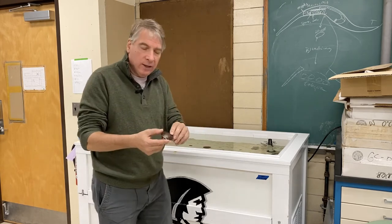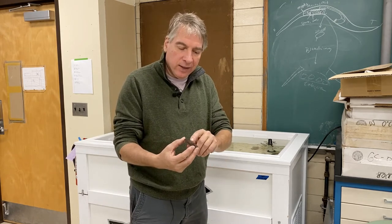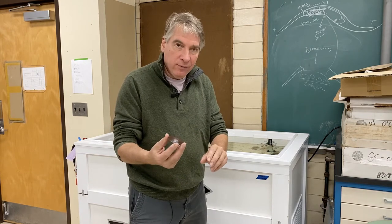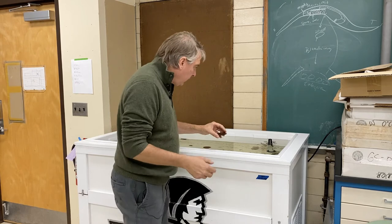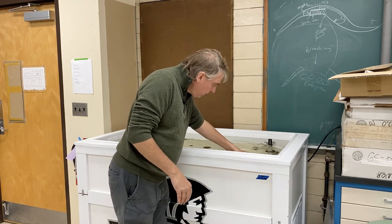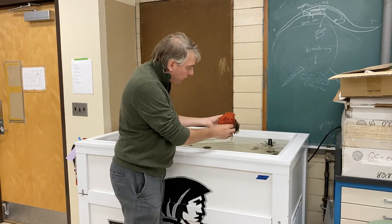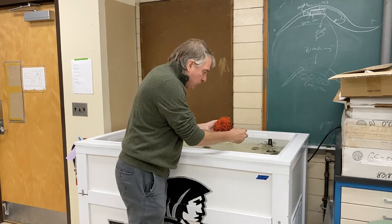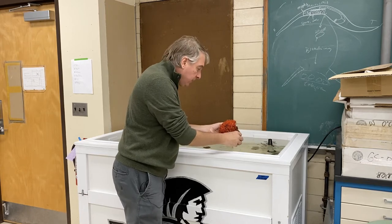For instance, this is a sand dollar — a live sand dollar. Usually you find these on the beach and they're white because they're dead, but this is what they look like when they're alive. These are quite beautiful underneath the stereo microscope. This is a sponge called Microcyona, and you can tear a piece of the sponge off to photograph it in the bowl.